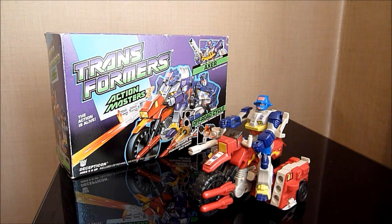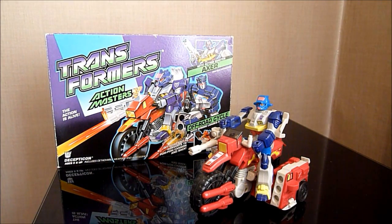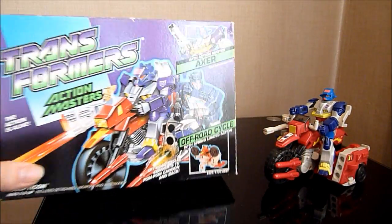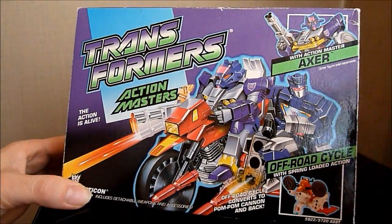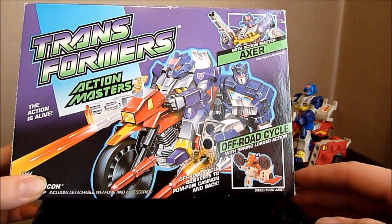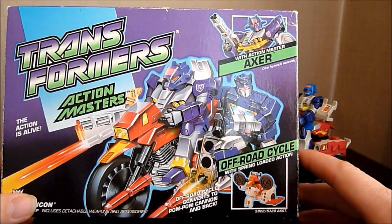I remember when I first picked this up — I didn't have it when I was a kid, but this is one of the first ones I got when I first started collecting again back in about 1994. I looked at the box and a lot of people don't like these Action Masters, but the artwork we got on the boxes was absolutely brilliant, I loved it. I remember seeing it and thinking wow, this looks a pretty damn cool one — he's got a nice little motorbike and everything, it's going to look fucking shit off.